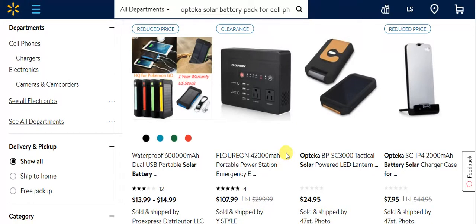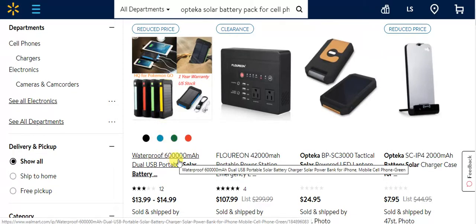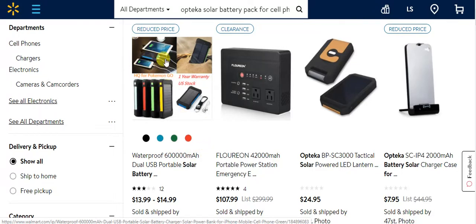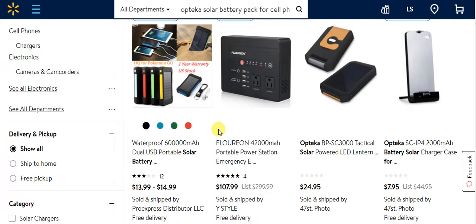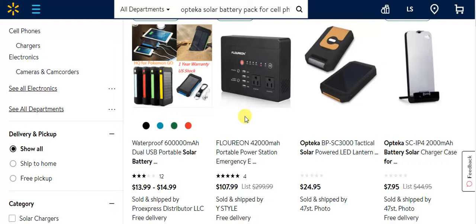They have all sorts of options. What you want to look for when buying one of these is the milliamp hours — how long will it last, how many times can you charge up an iPad or a cell phone. The little one I just reviewed on my last upload, I could charge my iPad or cell phone about three times before it needs to be outside to recharge or stuck in a window.